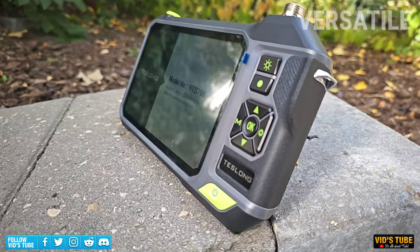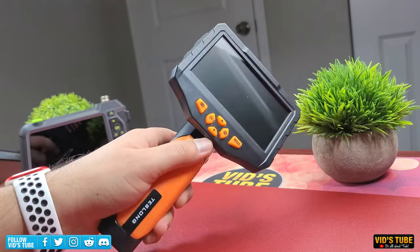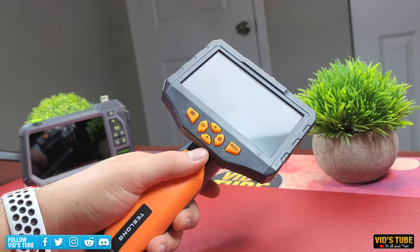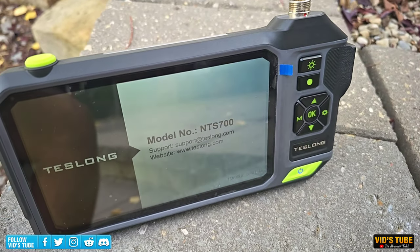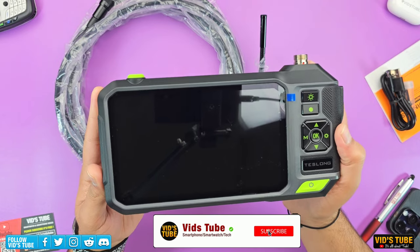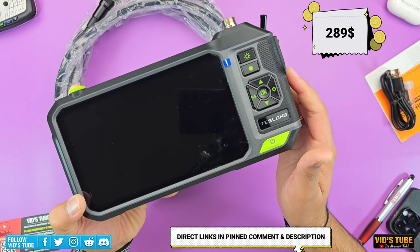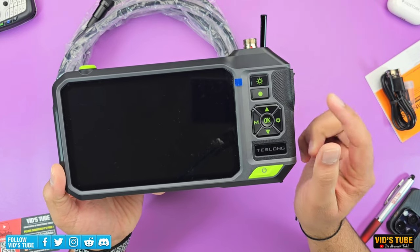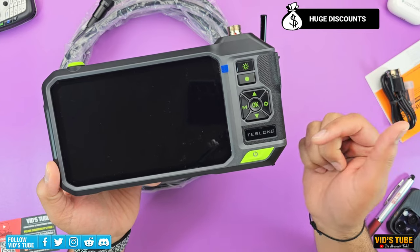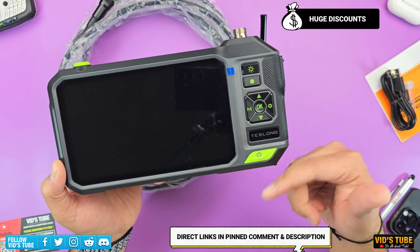It's way better than its previous iterations like the NTS 500 and NTS 300, which I have reviewed in depth — the review videos are linked at the end of this video. This NTS 700 is listed for $289, and I have attached the direct link in the video description and pinned comment. There is also a significant discount code for this camera, so be sure to take advantage while it lasts.